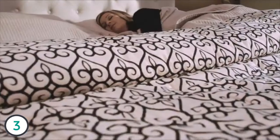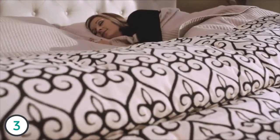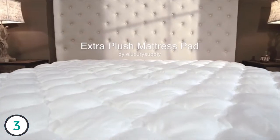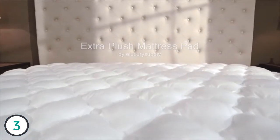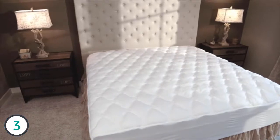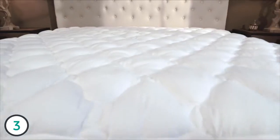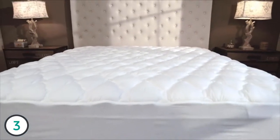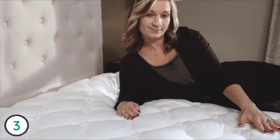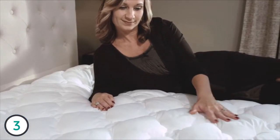You don't need to stay in a five-star hotel to enjoy five-star comfort. The Extra Plush Mattress Pad by eLuxury Supply is the perfect item for upgrading your sleep experience without spending a fortune. The Extra Plush Mattress Pad is made in the United States by a certified service-disabled, veteran-owned small business. Inside the pad is a generous amount of breathable hypoallergenic cluster fiber fill.